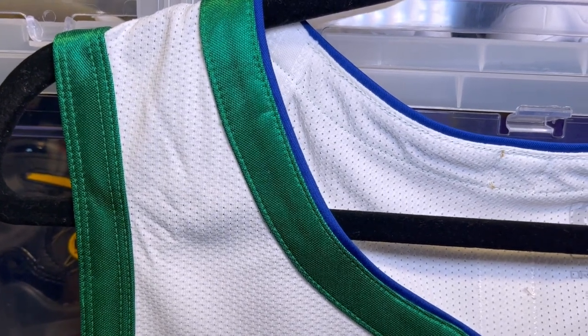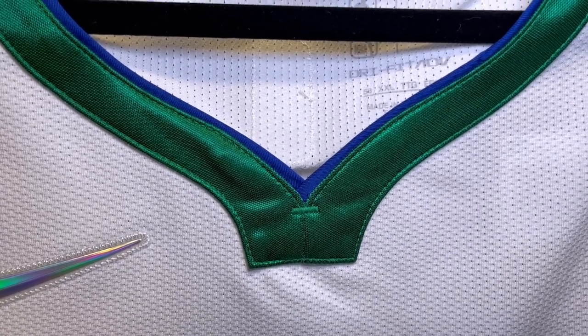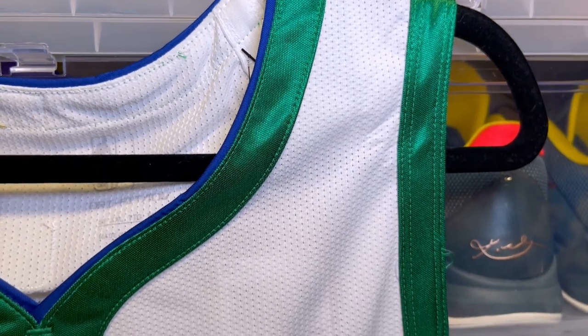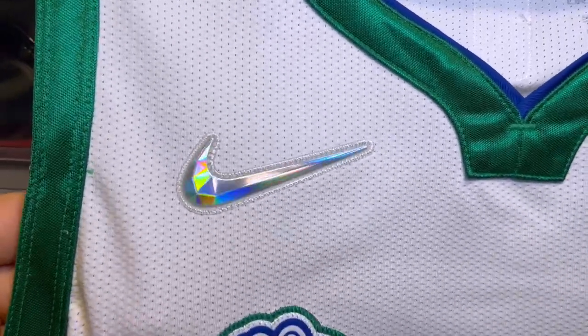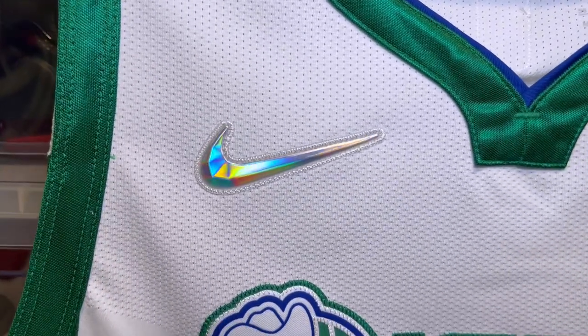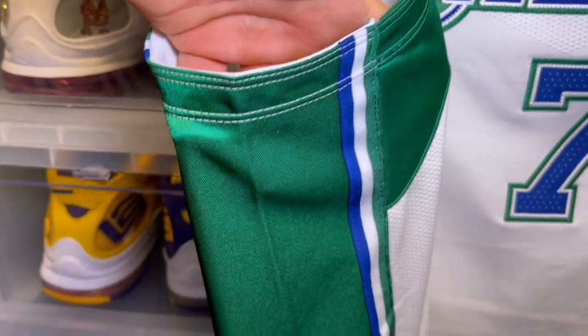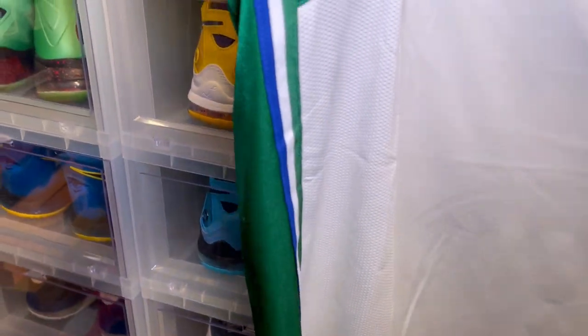Starting with the trim, you have a dazzle trim and also a matted blue trim on top of it. There's reinforcement on the wishbone collar, really nice. The green really pops. You have your Nike swoosh blinged out for the 75th anniversary, and the dazzle comes down the arm holes to the side trim all the way to the hem.